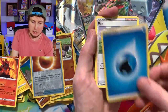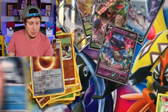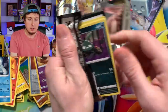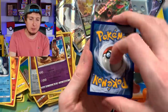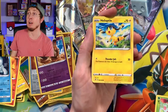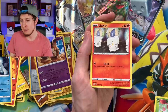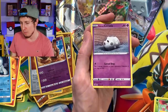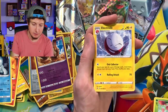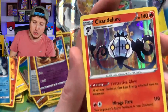Meditite, Stunky, Energy, Dan — hashtag Dan — Heatmor, Palossand, and Snorunt. I do not want to see snow — that is the last thing I want to see. I'm ready for summer. I'm ready for those summertime vibes, warm weather, swimming, popsicles, and Chipotle — I mean, that's all-time, but during the summertime, Chipotle. Electrode, Zacian, Lombre, Milo, and a Chandelure looking very, very spicy.